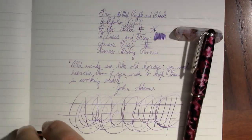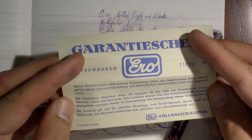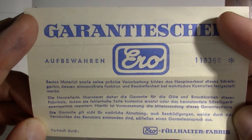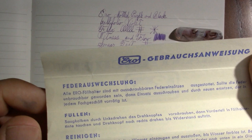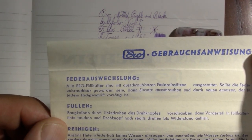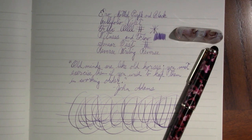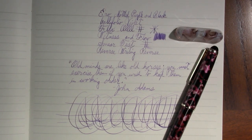I was about to show you the instructions — you can have your German friends translate this for you, but basically it says that it's a German made pen, there's a guarantee. Hit pause if you want to read it. Here are some instructions about the pen. I know a little German, not a lot, but what I see there tells me it's a German made pen. So why does Fountain Pens of the World say it's Dutch? I have a little more to add to the story.